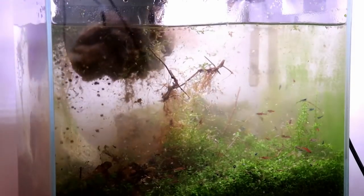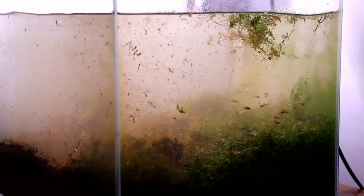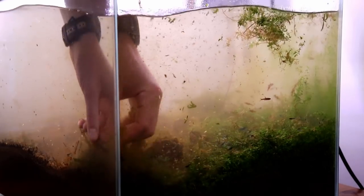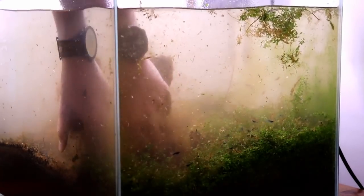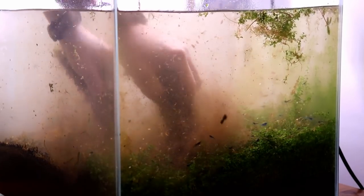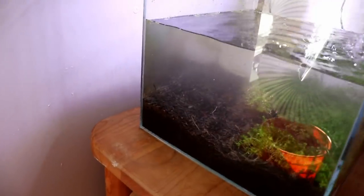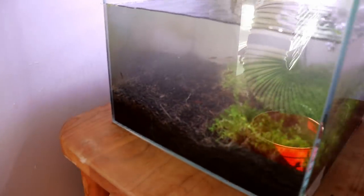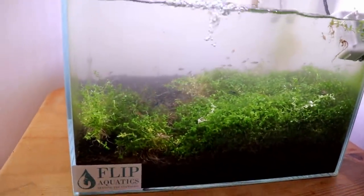Now that we have the big rock structures out, the next thing I want to do is clean this tank up a little bit. There's a lot of decaying plant material, a lot of the old pinnats of FIDA that you might remember from this tank — we've got to get all those dead stems out. Then we're going to do a huge water change to remove the detritus and old mulm from the substrate before we proceed with rescaping.